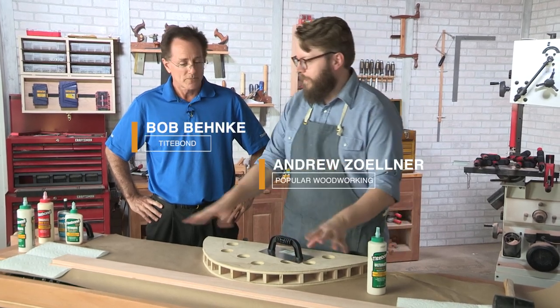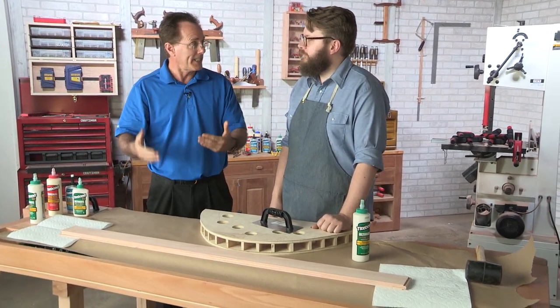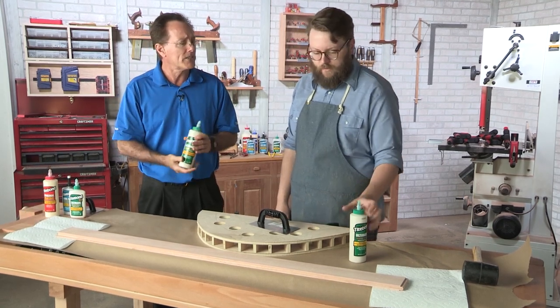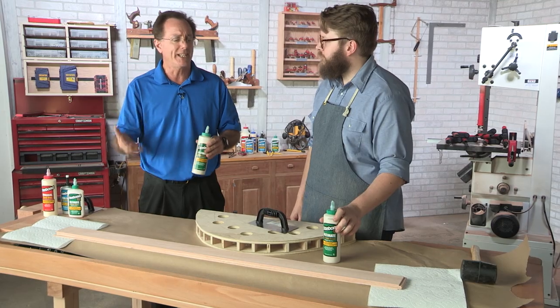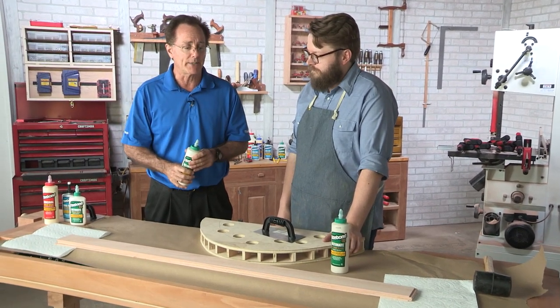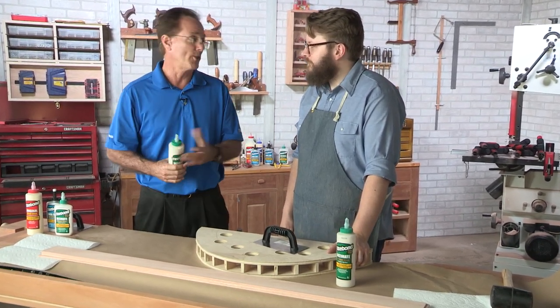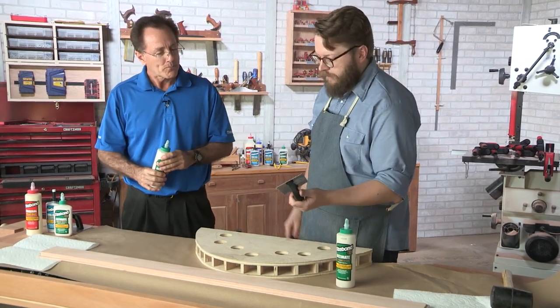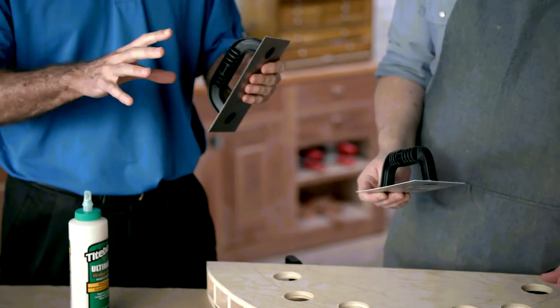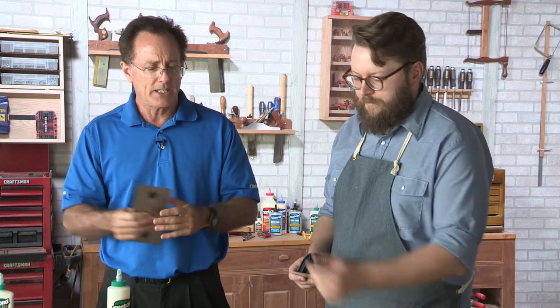All right, Bob, we're going to be gluing up this lamination. What would you recommend? Well, since it's going to take a lot of time to get this together and get it clamped up, we're going to move to Titebond 3 — it's going to have the longer working time. That gives us plenty of time to relax while we're spreading the glue. In a lot of cases if you're using Titebond Original or Titebond 2 for these particular applications, you're going to have to go pretty fast. Working alone on some of these projects can be rather daunting in terms of getting the glue down in time. For larger surface areas, a trowel works very well because it spreads the glue fast and puts down the right amount of glue.